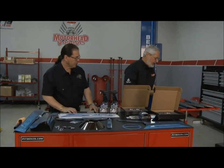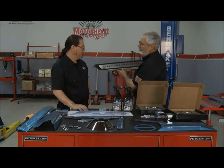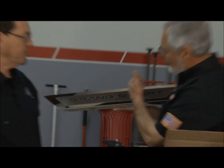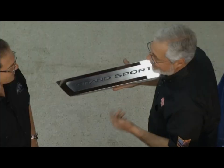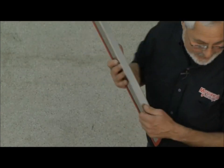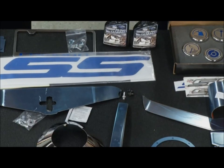They've got these Corvette door sills — this is gorgeous. That's for the Grand Sport, one of their premium sills — polished stainless, brushed finish stainless, carbon fiber. Dave's got a brand new Grand Sport, but what we need to do is get this Camaro done. The Camaro is pretty, but under the hood you see all the mechanicals. We're going to cover it all up and make it look real good.